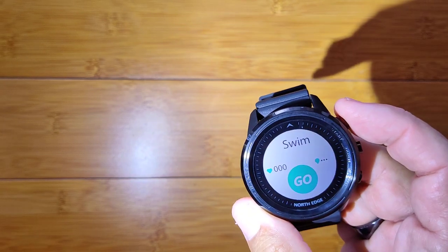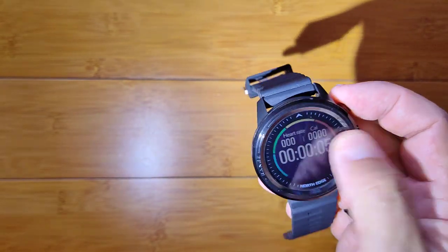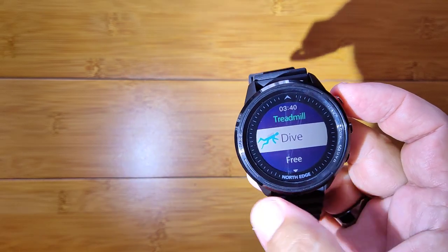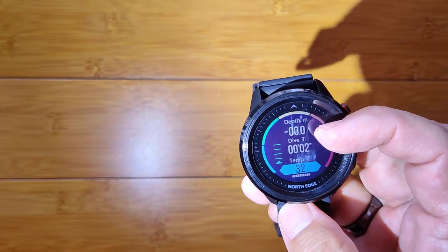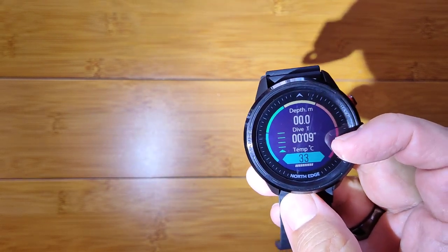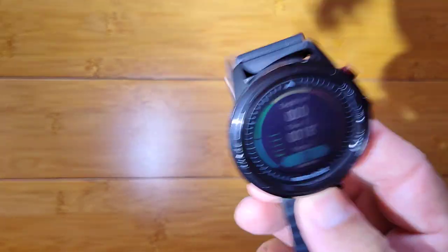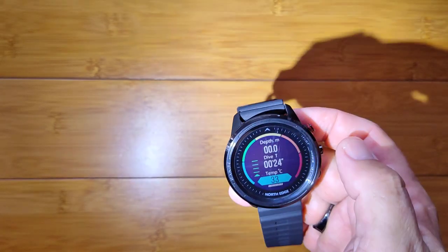If I go into swimming and say go, it's going to show you your heart rate, calories burned, and elapsed time. Discard that — there's the treadmill. And now what I really want to show you is the dive mode. If I come in here to diving and say go, from where you are it will monitor your depth in tenths of a meter, the elapsed time, and the current ambient water temperature around you. All that's happening inside the watch. This is for a niche market of actual divers, because it's definitely available for that.